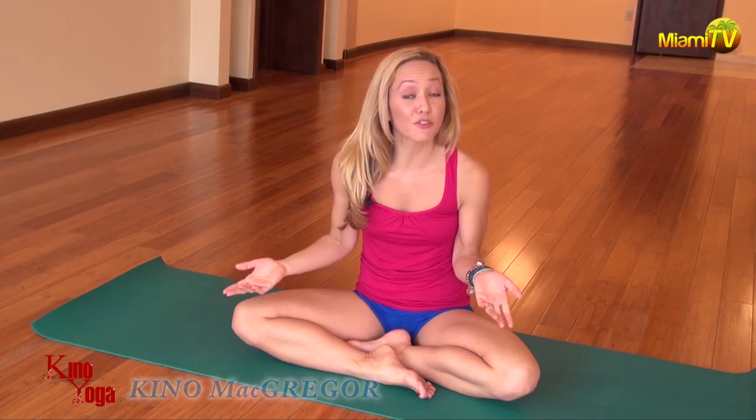Hi everyone, it's Keno McGregor. Welcome to the Keno Yoga Show on Miami TV Live. Thanks so much for joining.